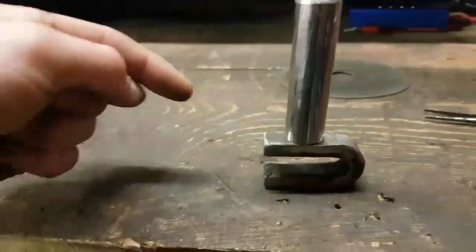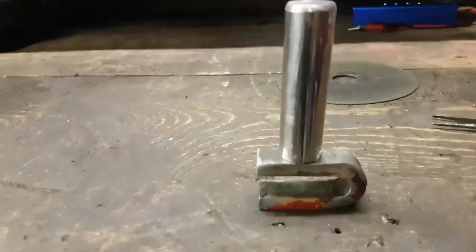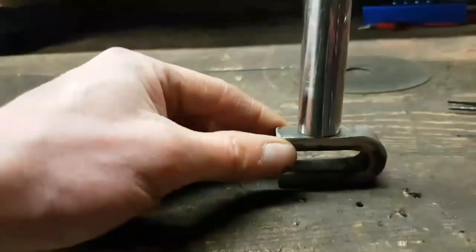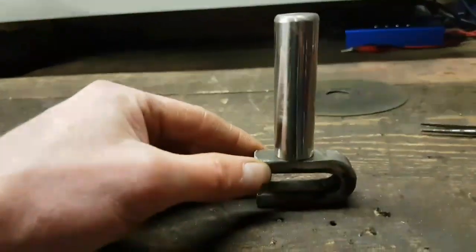I'll give it a bead - the welding ain't that good. I'll bead it, get it on there. It's not under any load, just needs to push the oil up and down. So as long as it's on there, I'll be happy.